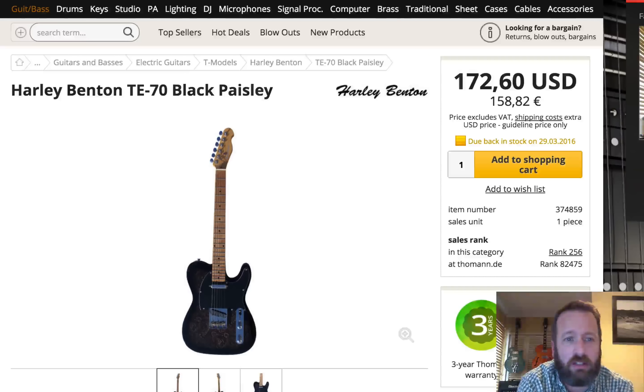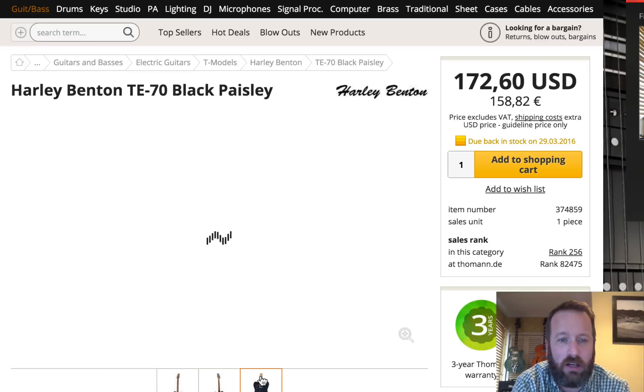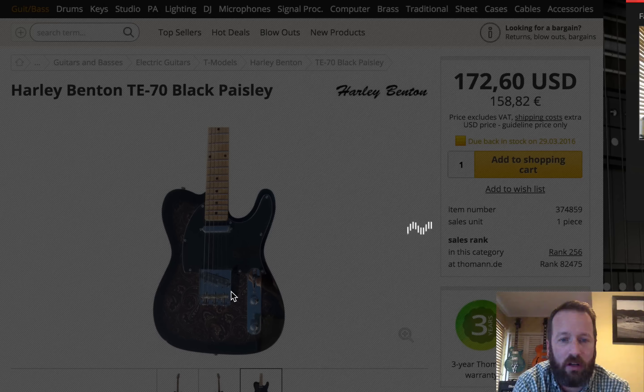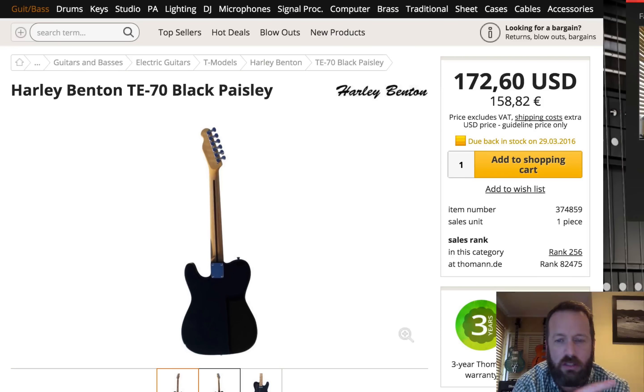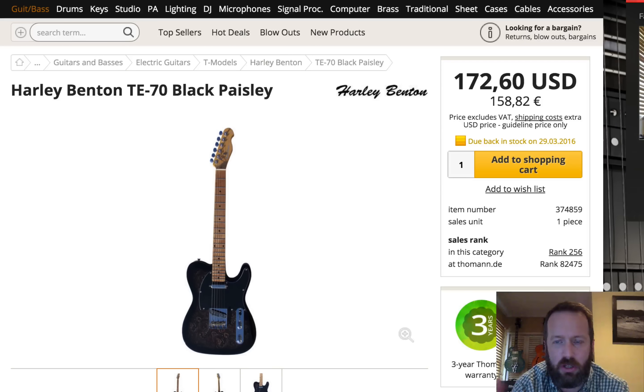So the first guitar we got here is the TE-70, which is similar to the Rosewood Tele, but this is a cool black Paisley. And if you click on it, it's kind of pretty and cool. I think Giannini on eBay had some of these recently that looked shockingly similar from the body. But this has got the standard appointments, Wilkinson hardware, all that kind of stuff, maple neck. And it's a maple fretboard versus the Rosewood fretboard on the Rosewood Tele. It's still not a string-through, so it's a top loader.